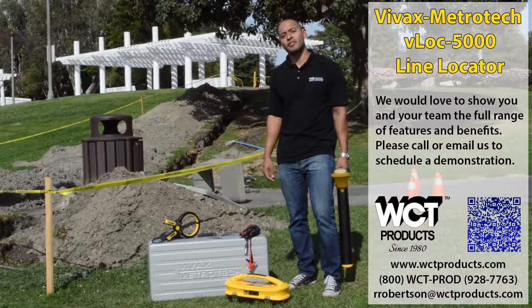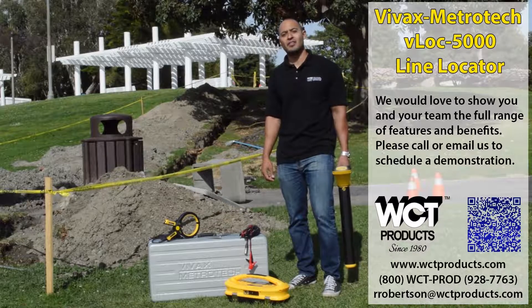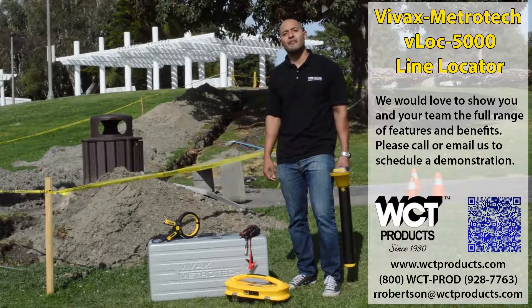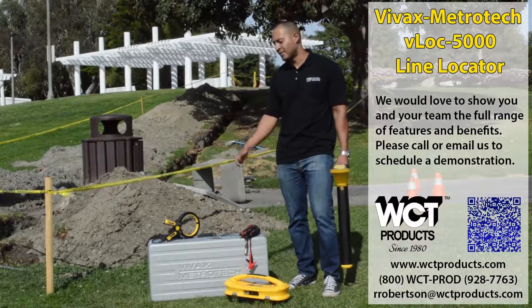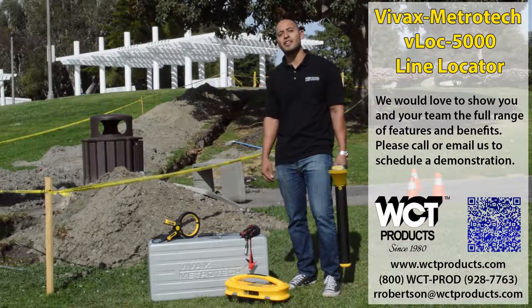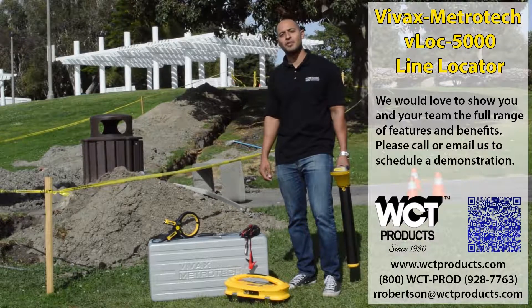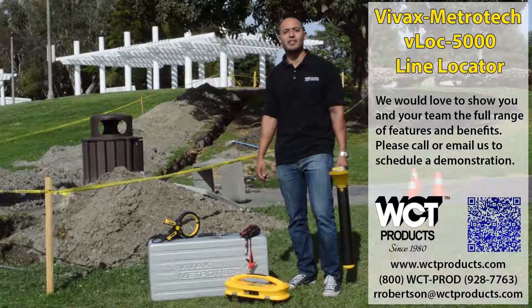That's basically it — more features than we could cover in this short video. But to sum it all up, the VLOCK 5000 offers increased accuracy and flexibility for varying job sites with different size clamps and accessories. We would love to show you and your team how the VLOCK 5000 can save you time and money. Please contact us for a demonstration. Again, this is Richard with WCT Products and I thank you for your time today.